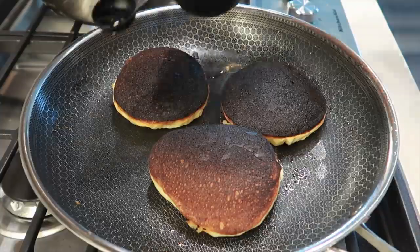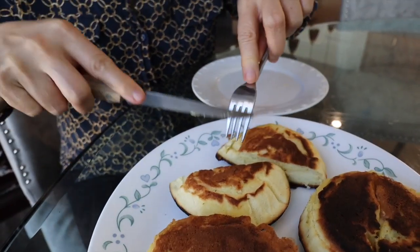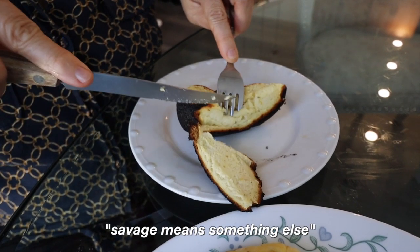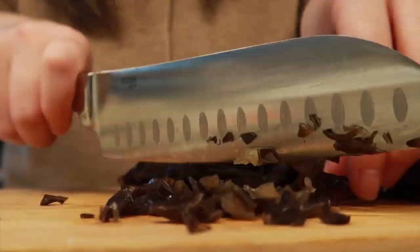After mom finished her pancakes, she told me she still wanted me to cook the other side of the burnt ones because, you know, Asian moms hate wasting anything. I went ahead and cooked them and she cut off the burnt parts to eat the rest. She said you can actually 'salvage' a lot of the edible parts — though she corrected me, pointing out 'salvage' means something else! Still good, very yummy. Cooking is hard work — got to give props to all the cooks out there. My back hurts and I'm tired, but this is all for you, mom. Let's get started on the second dish.